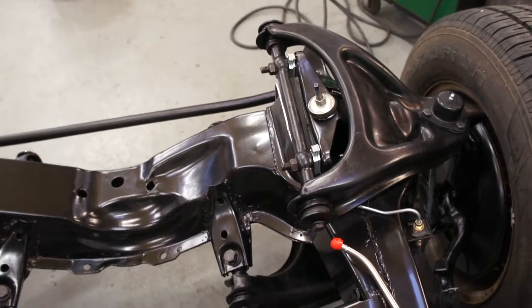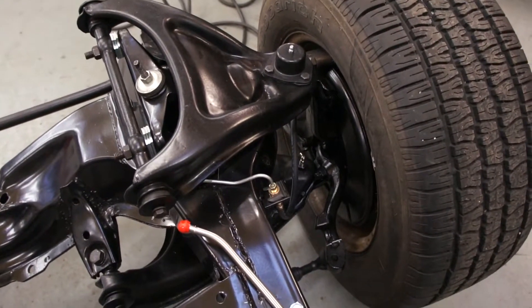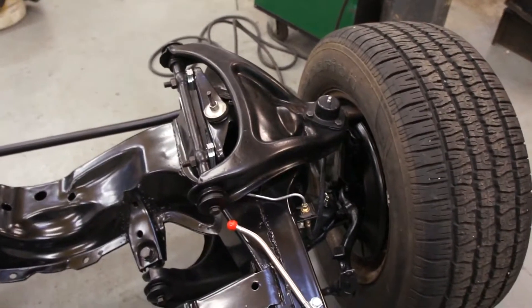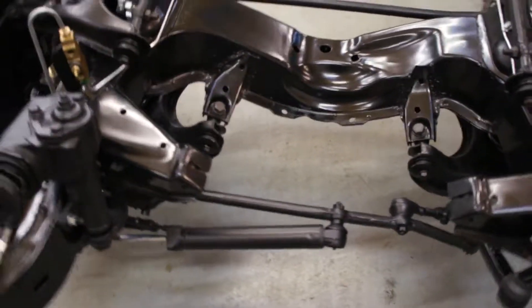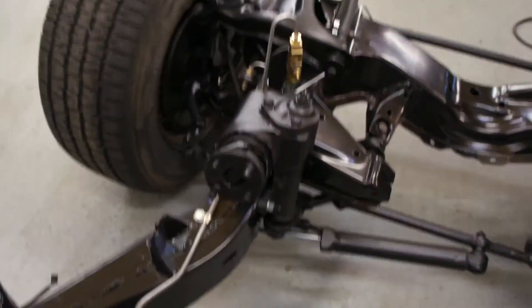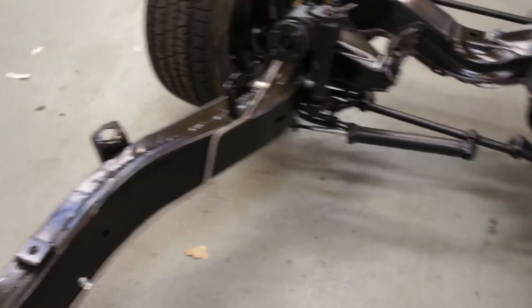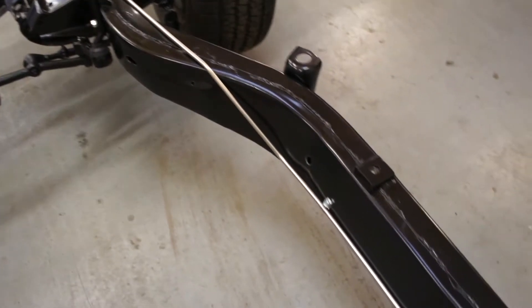We've reused your calipers, we've put a new flexi brake line on the passenger side and reused your original on the driver's side — I think that had been replaced not long before. Power steering conversion: we were non-power steered before, we're now power steered. New stainless steel brake lines, that's the stainless front-to-rear brake line, and on this side you've got the new stainless steel front-to-rear petrol line.